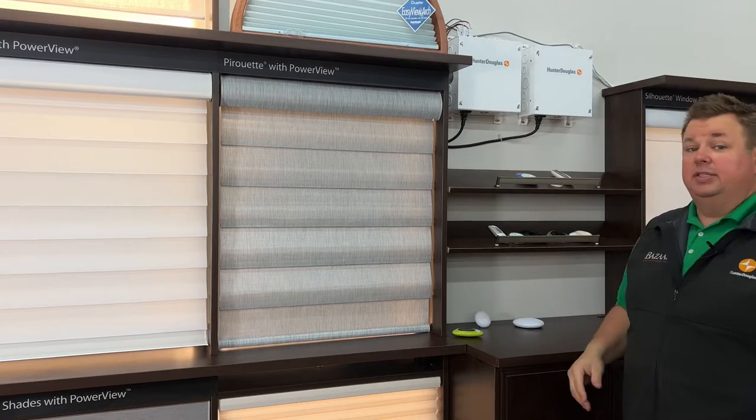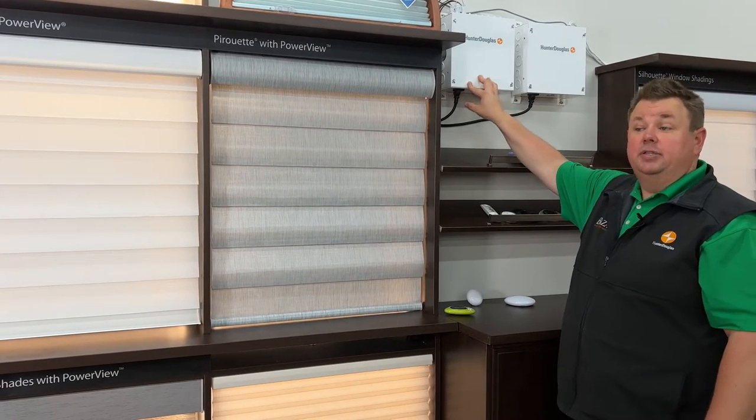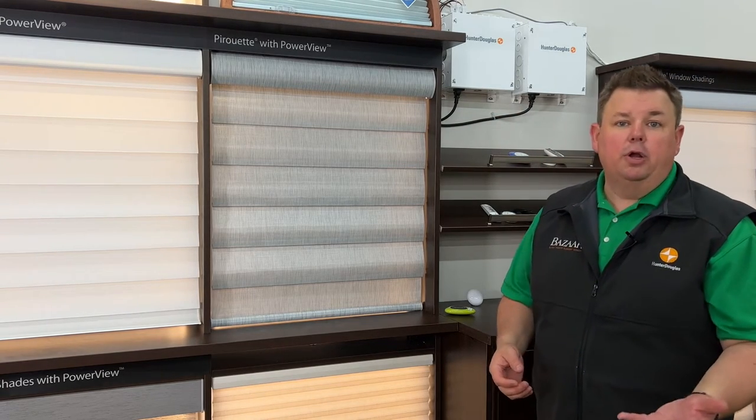What this will do is allow us to take 16 shades, plug them into this box, and have this box plugged into an outlet — and your shades are powered all the time as long as there's power in your house.